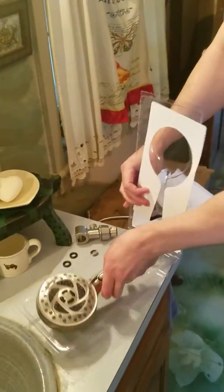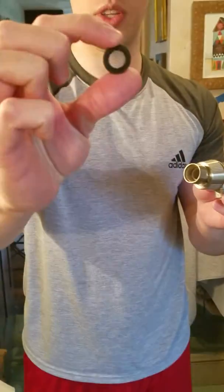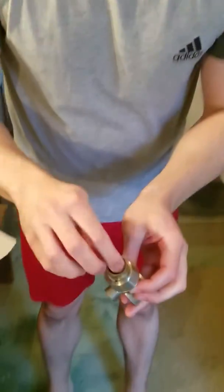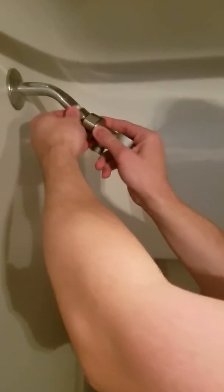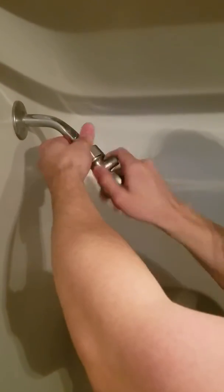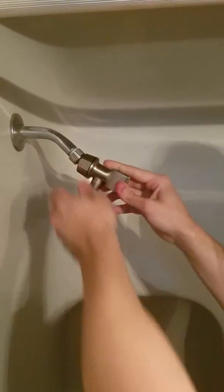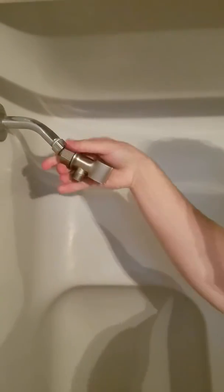Now we're going to put this together — we have all our pieces. We're going to install this. Here's the washer — throw it in here like that. And then we're going to screw it on. That's pretty much tight. Do not over tighten. There it is. That's tight.